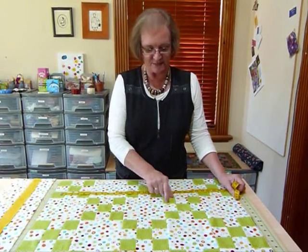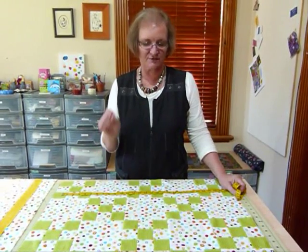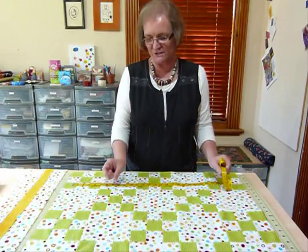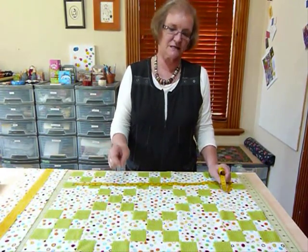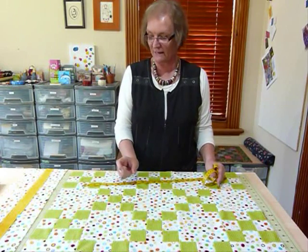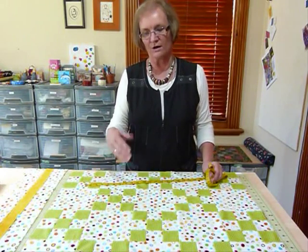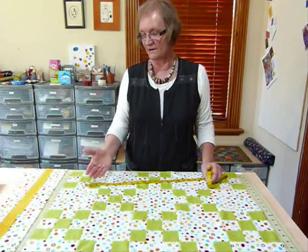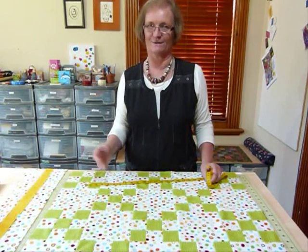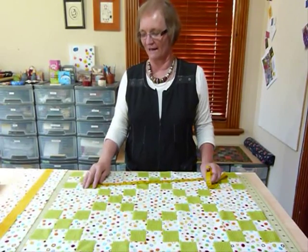We've got quite a few seams in here, so if our seam allowance is out even just a whisker it's going to make a difference. If it's slightly under the seam allowance it's going to make it slightly bigger; if it's slightly over it's going to bring it in slightly. So you will get variations — you can't necessarily expect it to be the calculated size, although I kind of like it to be.